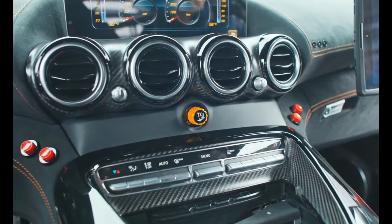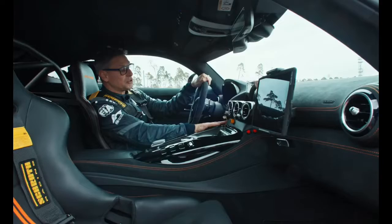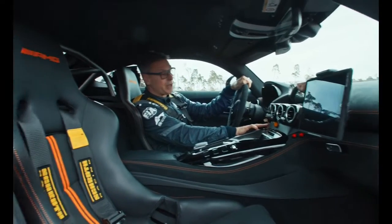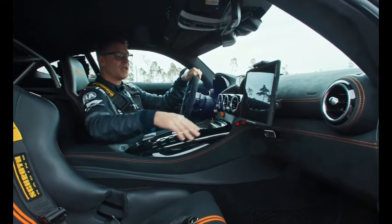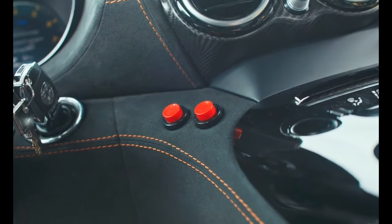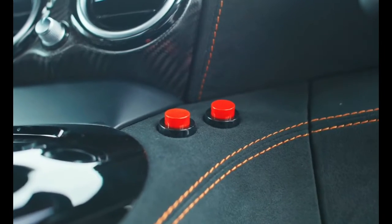Now we're moving over to the special things inside the safety car. We have two buttons here — that's the radio button, main and backup radio. It's for me and also for my co-driver, who is very important because he handles all the communication with race control.